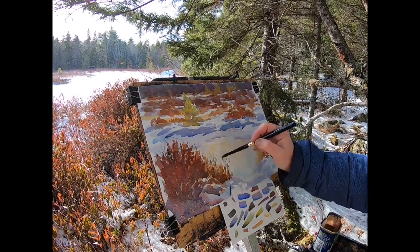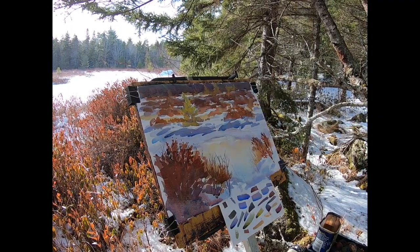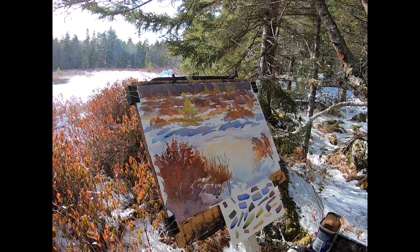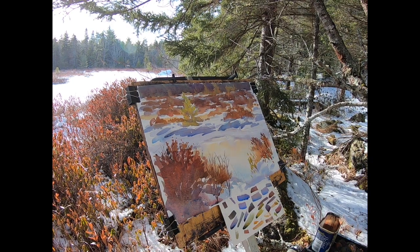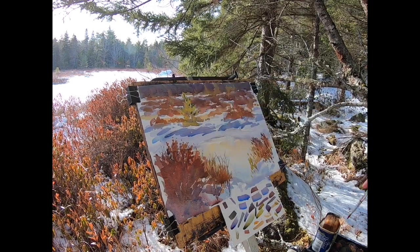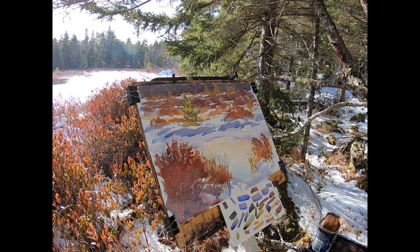On the other hand I want my paintings to communicate something specific to the viewer. Sometimes the message can be really simple — winter is beautiful, can you see all the colors out here, isn't it great to be outside? Other times the message can be a lot more complex, but either way a successful painting needs planning and forethought to get its message across to the viewer.